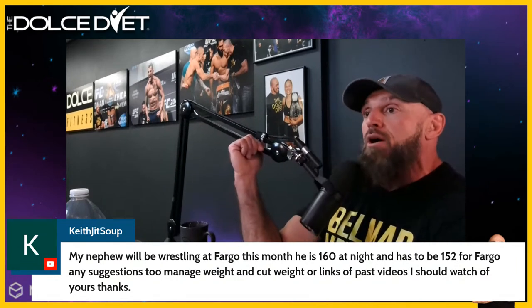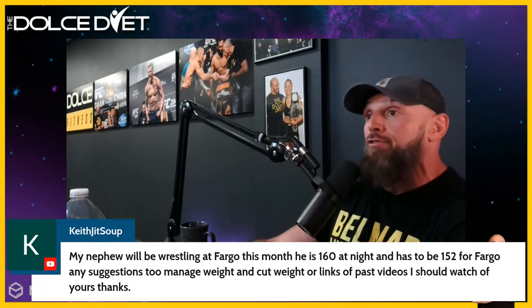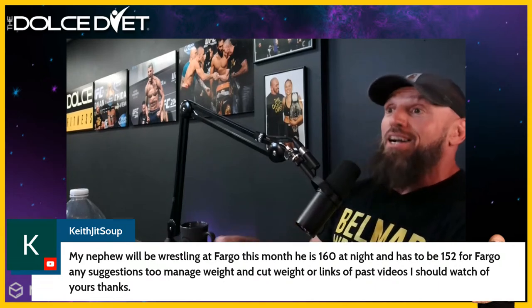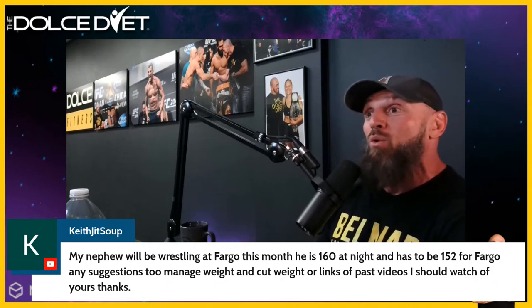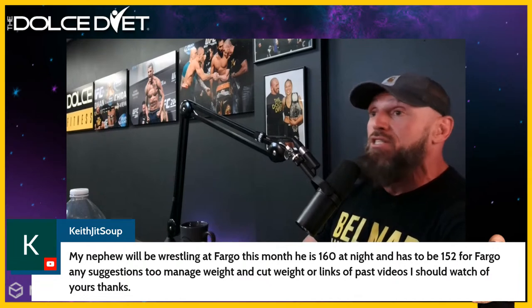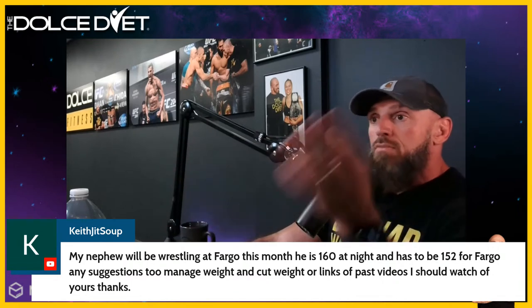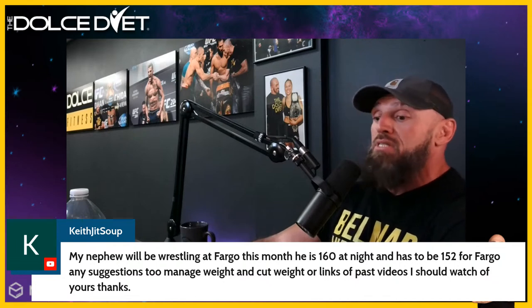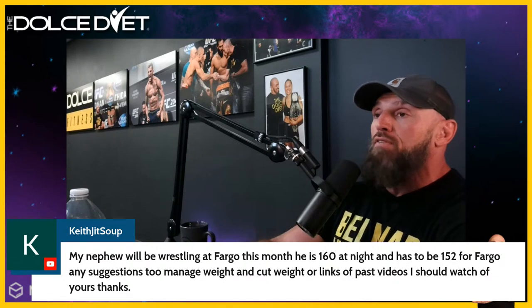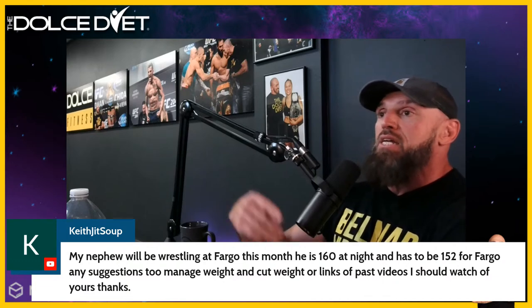Keith says: my nephew will be wrestling at Fargo this month — he's 160 at night and has to be 152 for Fargo. Any suggestions to manage weight? I know because I'm working with Anthony Knox who's also getting ready for Fargo — weigh-ins are July 12th. Knox won Fargo last year at 106, now he's coming back at 120, cutting weight, and we put on some serious healthy lean muscle tissue on this young man. Hopefully we all run into each other down there at Fargo. So he's 160 right now, has to be 152 in about a week — any suggestions, and any links to past videos? That's a whole deep dive. Go back and listen to this video again, specifically the point on hydration. Cut out all nonessential beverages — he's a youngster, this is a scholastic tournament.